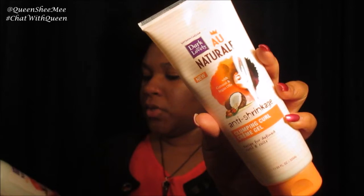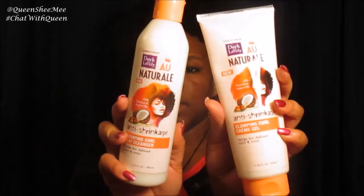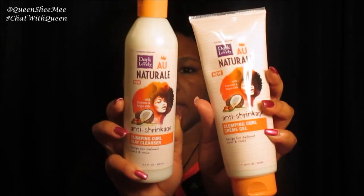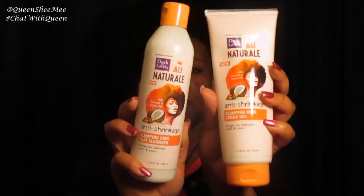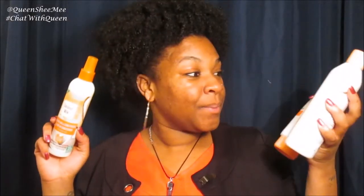From the All Natural collection, we received a full size of the clay cleanser and a full size of the clump curl cream gel. I can't wait to use all three of these for a tutorial. These are full-size products for just $25 a month including shipping and handling. All three of these would probably cost you about $20 or more just by themselves.